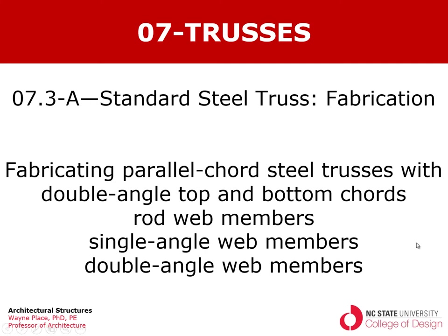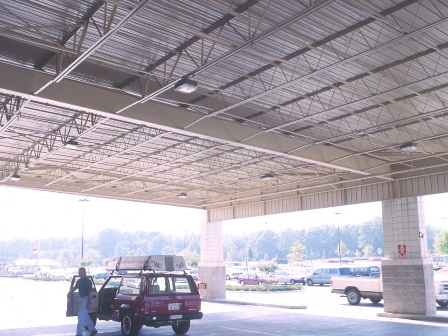We might use rods for web members on lightly loaded trusses that are fairly shallow so that the rods are not very long. These examples show roof trusses with a double angle top cord, double angle bottom cord, and in this case zigzagging rods to form the web members connecting them together.